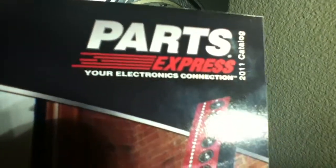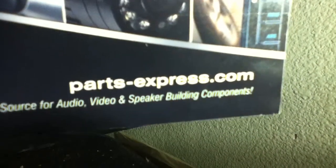You can buy this product from Amazon.com or you can go directly to Parts Express, parts-express.com.